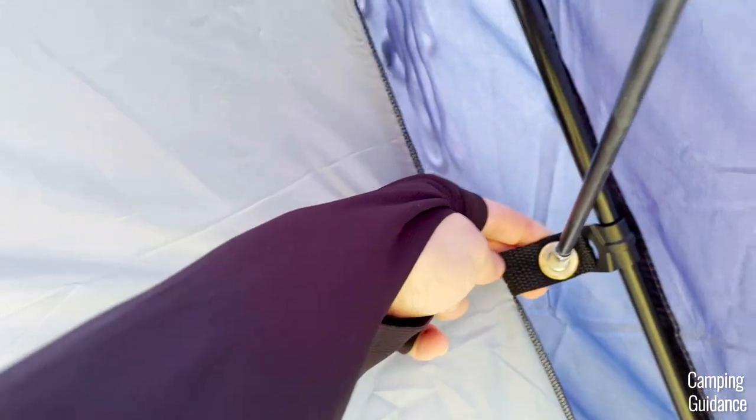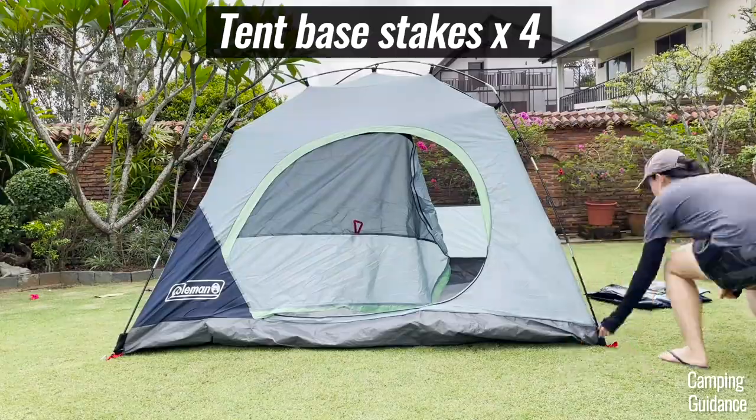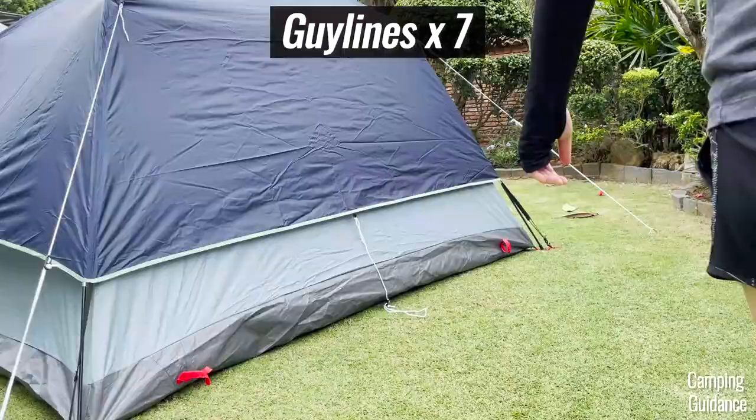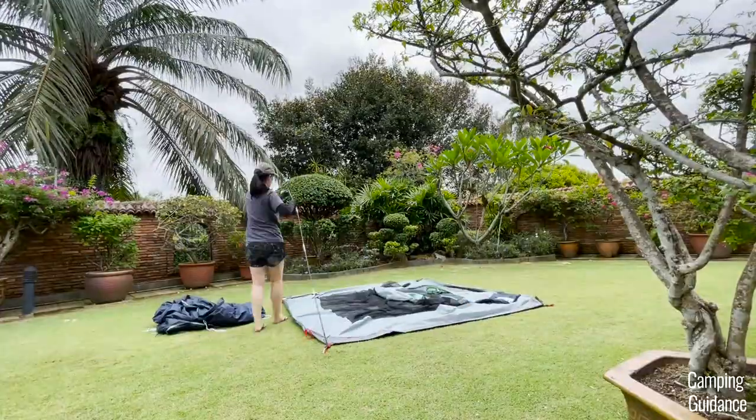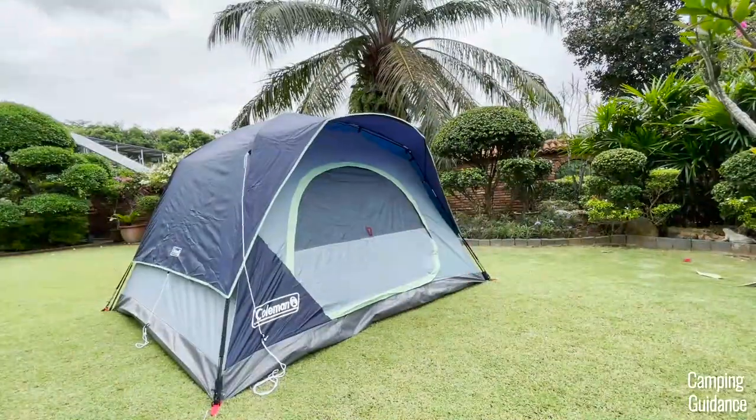To secure this pole, insert each end of the pole into the ring at one of the pole clips. There are two rings for both ends of the pole. After that, stake the Skydome tent body down with four stakes and guy out the entire tent with the seven pre-attached guy lines. Altogether, it took me about nine and a half minutes to set up the entire Coleman Skydome four-person tent on my own.